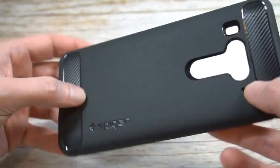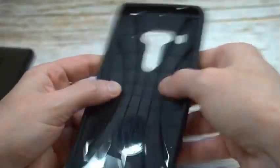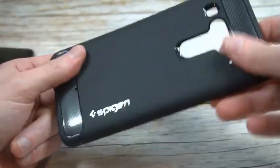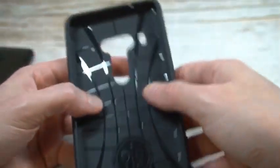Got the Spigen branding which is pretty big but it looks classy as well. Got the fingerprint sensor cutout and the camera cutout. The interior gives you that web pattern — it's got a nice look and feel to it. It has some give to it but also a premium feel, so it should give you some nice drop protection. A little more Spigen branding on the inside.